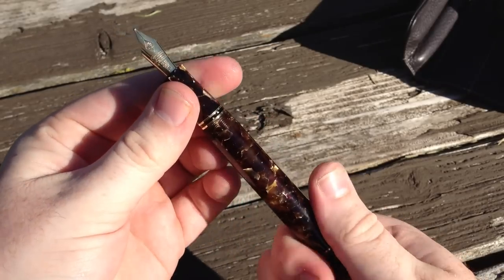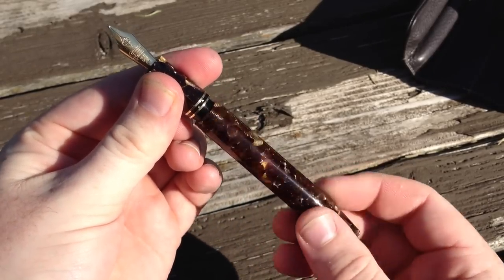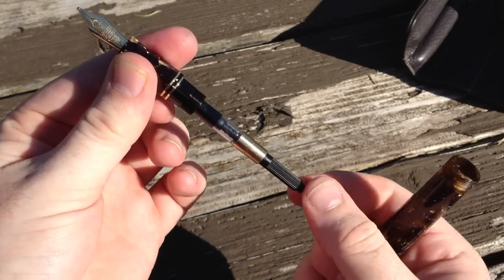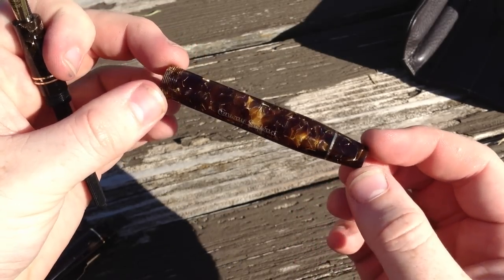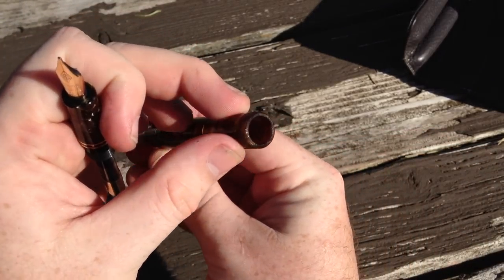The only disappointing thing about this pen that I can find is the filling system. With a pen this expensive, I expect more than a cartridge converter. Granted, the Churchill can also be had with a lever filler, but I'm still not happy with that option because at some point it'll need maintenance. Just stick a piston in it for goodness sake.